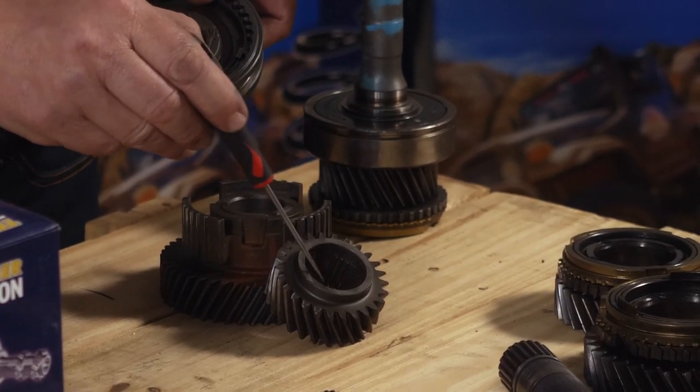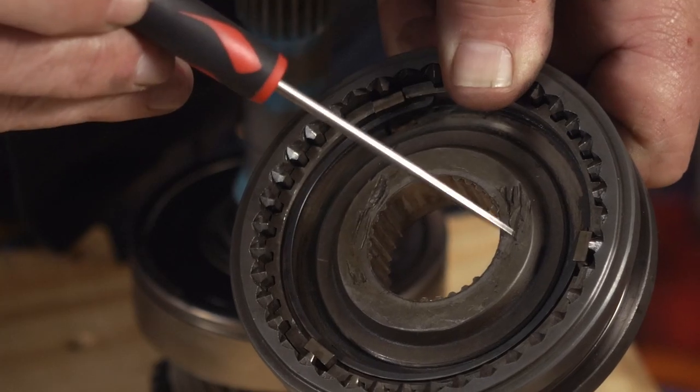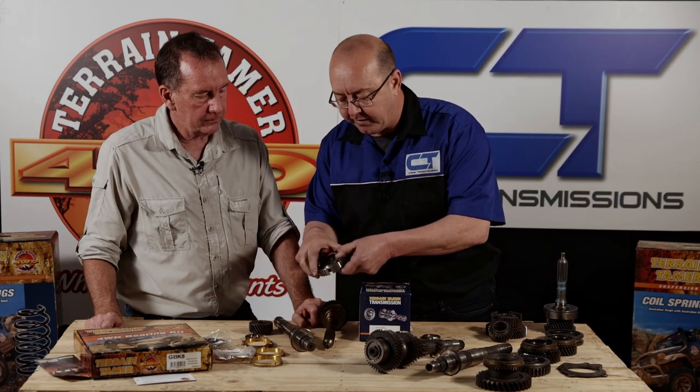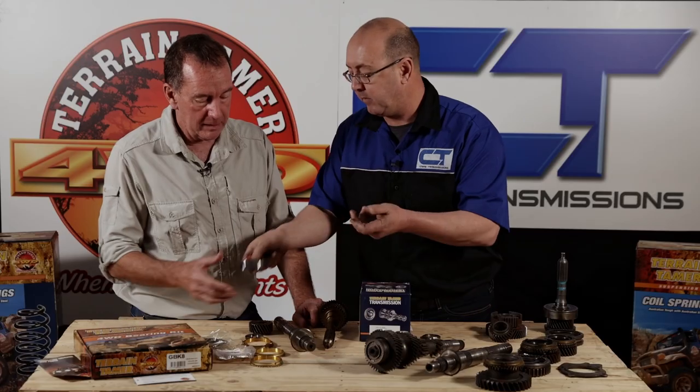An improvement Terrain Tamer offer is the third and fourth gear hub. You'll remember when stripping we showed that the fifth gear has a staggered spline - not a full complement of splines. The third and fourth gear hub has the same issue: a staggered set of splines which is only load-bearing in three places. The previous person who worked on this also hammered it on with a chisel, causing some damage. Terrain Tamer offer a hub with a full complement of splines, which basically doubles the load-bearing capacity and extends the life of it.